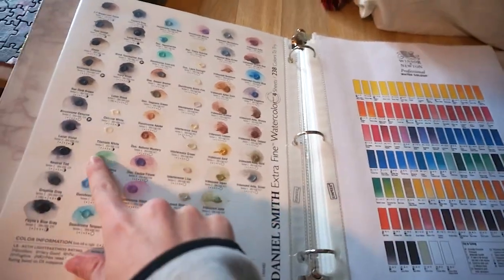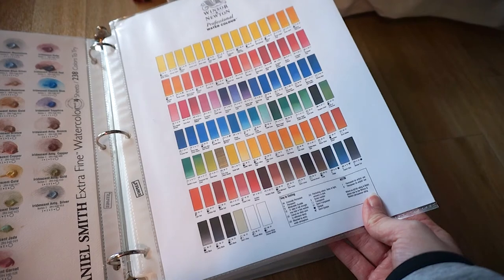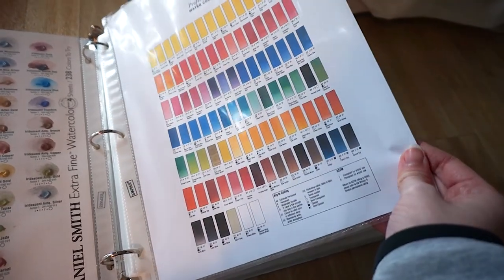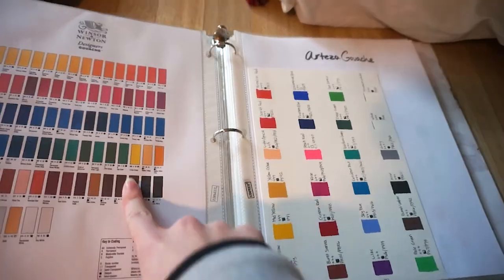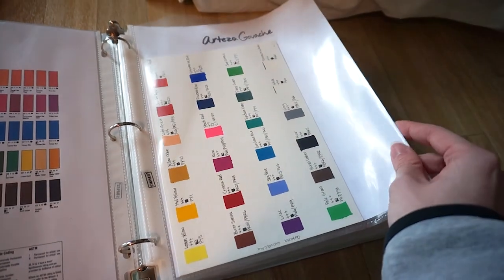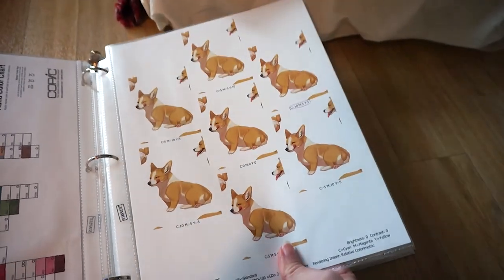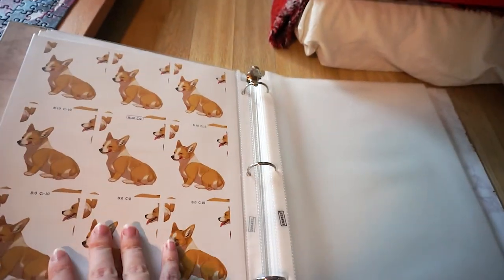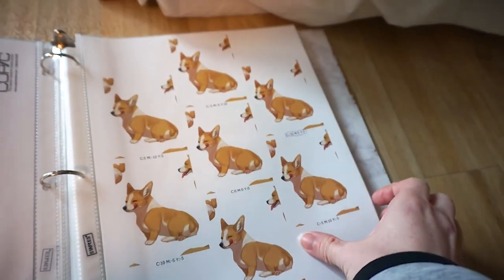I went in with some water and played with the colors. I also have Windsor Newton watercolors — these are just printed so the colors are probably not as accurate. I have Windsor Newton gouache as well, again just printed. Then I have Arteza gouache, which I did swatches of on watercolor paper and wrote all the info from the box. And my Copic color chart — I don't have that many, but it was fun to do. And here are the test sheets I was talking about, which I'm going to start storing in here.